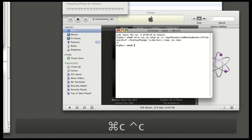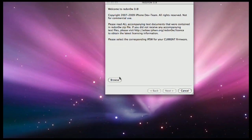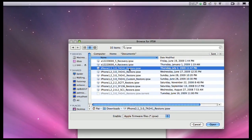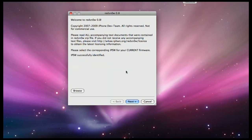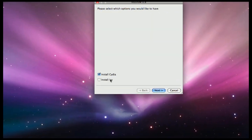Open up Red Snow. First thing you do, locate your IPSW file for 3.0. Make sure you have at least one of those installed — I'd recommend Cydia.